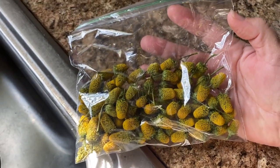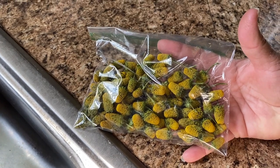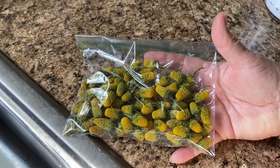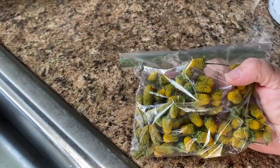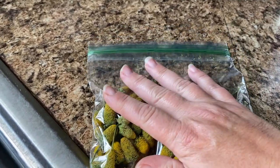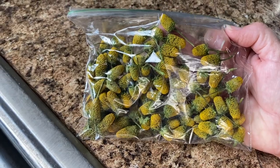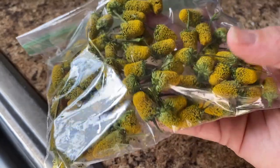Okay guys, I want to show you the end result of the buzz buttons. I dehydrated them in both my dehydrators — both the Hamilton Beach and the Excalibur. I did it with other herbs and tomato skins and things like that, so they weren't just by themselves. I did them at 125°F for about eight hours, and they came out just fine.